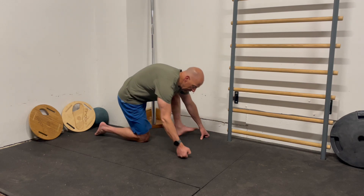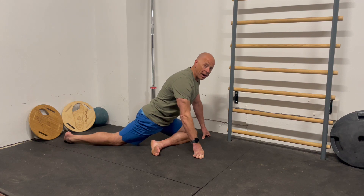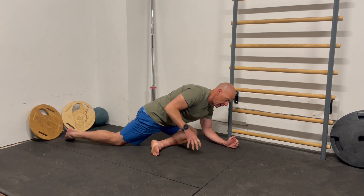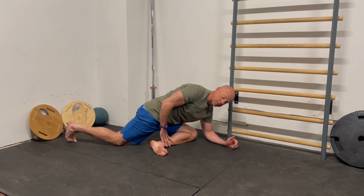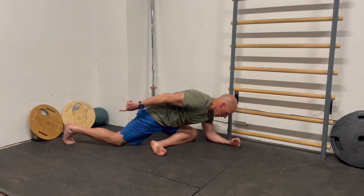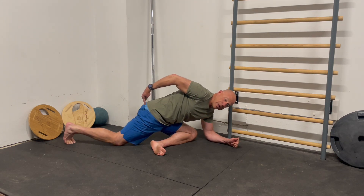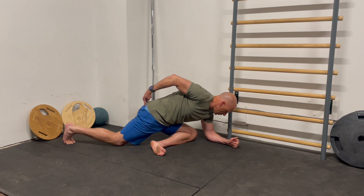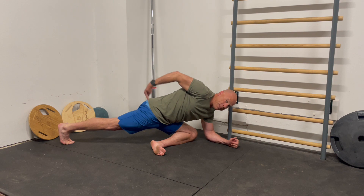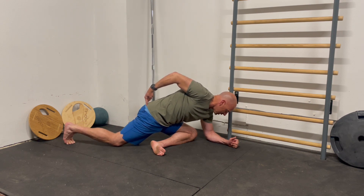Get down into a pigeon position — you can stay up high or go down low. This is not a stretch. We're using this front leg to lock us down. Put your toes back behind you, curled under. Put your finger on your butt, squeeze your butt nice and tight, then straighten out that back leg. Here's the key thing: keep that glute engaged as you lower the knee back down to the ground.